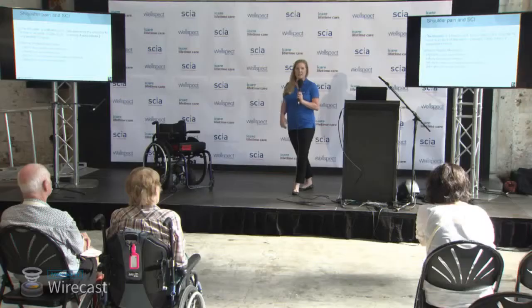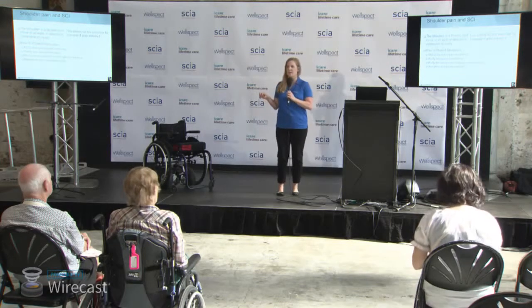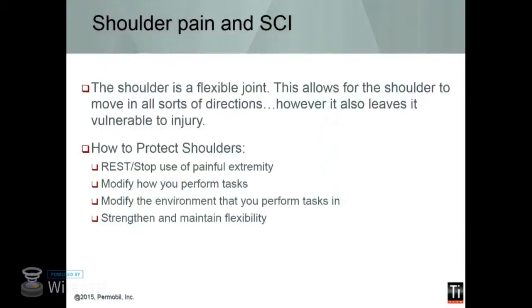So the shoulder is a flexible joint. It gives us lots of range of motion — the most amount of range of motion with the ball and socket joint. But with that flexibility, you also get a joint that's prone for injury. So we want to make sure that we prevent first and foremost. Now, if you are getting shoulder pain already, you want to rest and stop use of that extremity. Of course, if you're using your shoulders full-time for everything, you're not supposed to just go fully dependent — so it's about figuring out what are the main areas that are important for shoulder use and minimizing them as much as possible.